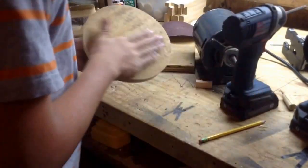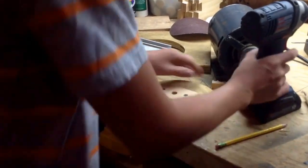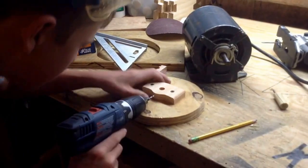Hopefully the screws don't stick out. Nope, they don't stick out very much — they were close. Now I'm going to drill the hole in the side, which I forgot, but it'll still work.